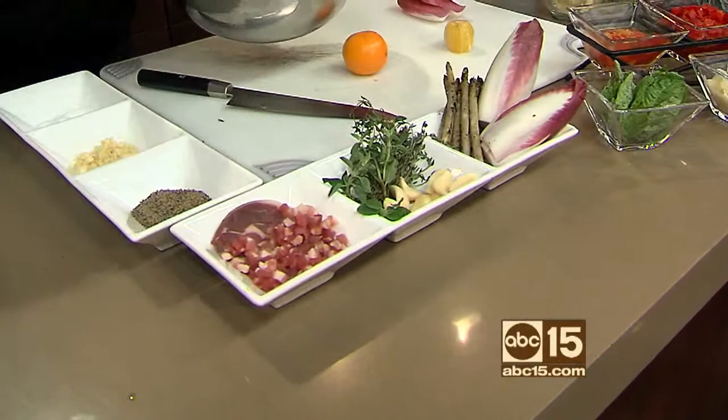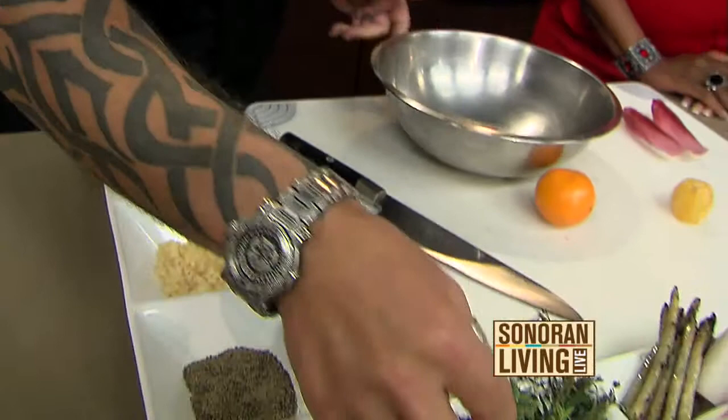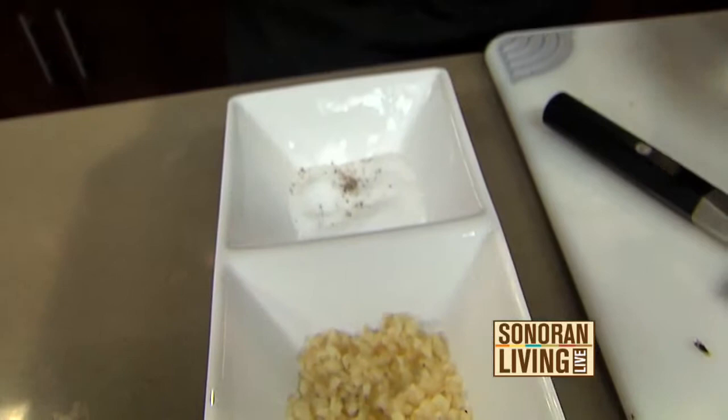From there, a little bit of pancetta — which is an Italian cured bacon — a little bit of fresh garlic, truffle salt, and black pepper. He uses truffle salt because he likes the way the flavor of the truffles combines with the pancetta and the white asparagus. All the herbs and spices are coming right off the stock — nothing out of a jar.